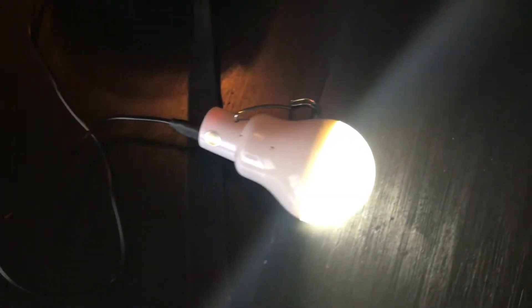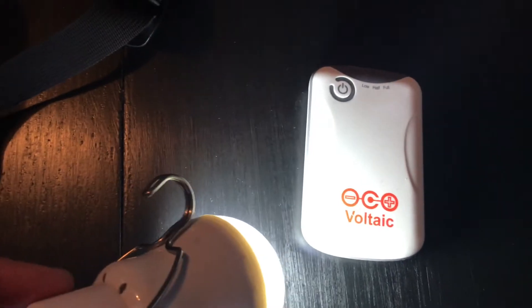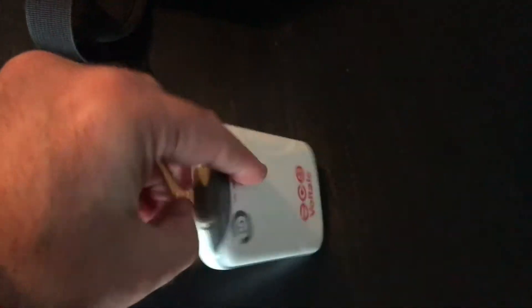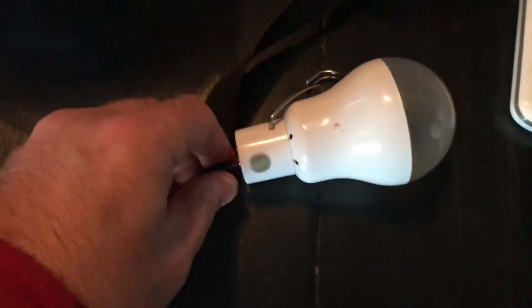This is the solar backpack, and it comes with a little lithium-ion battery. It also has an outlet for USB, similar to the lantern, where I can plug it in here and charge that light bulb.